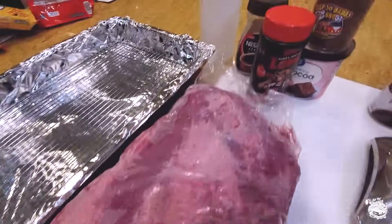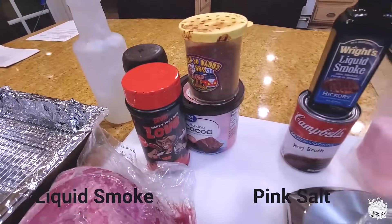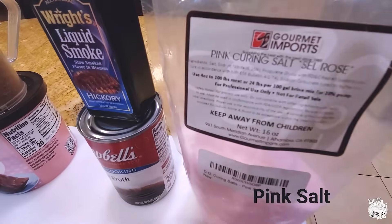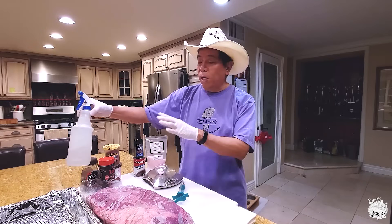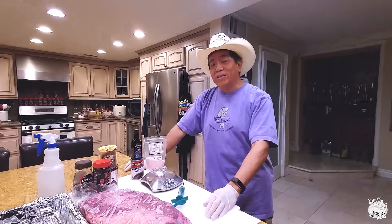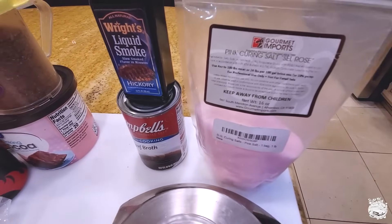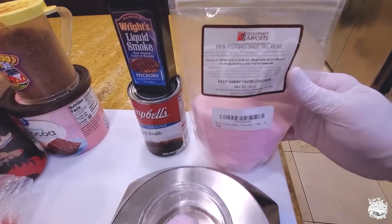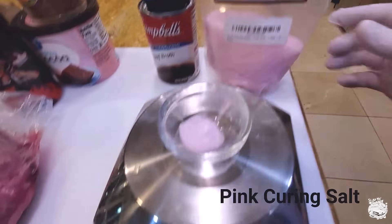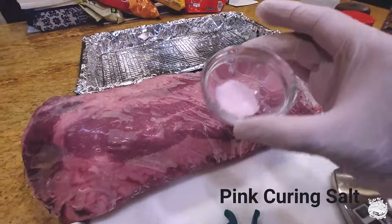I'm going to show you some tricks using some chemicals, including some liquid smoke and some pink salt, and show you how we calibrate everything so you can get a great brisket. I'm going to show you a hack using a spray bottle with some secret ingredients to create a barbecue brisket in your oven. One of the components of barbecue is the smoke ring, and you can actually create your smoke ring by using a product called pink curing salt.